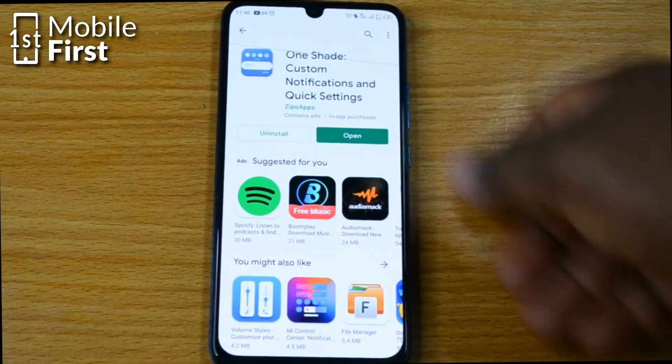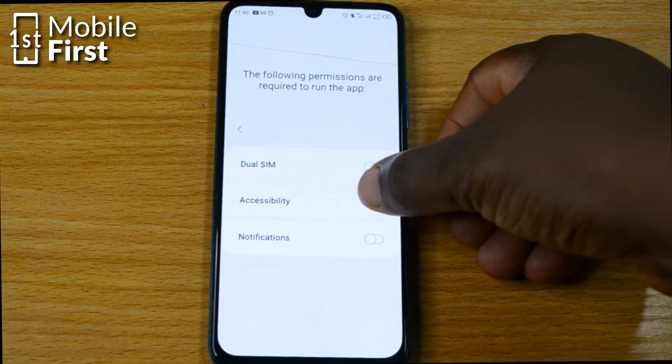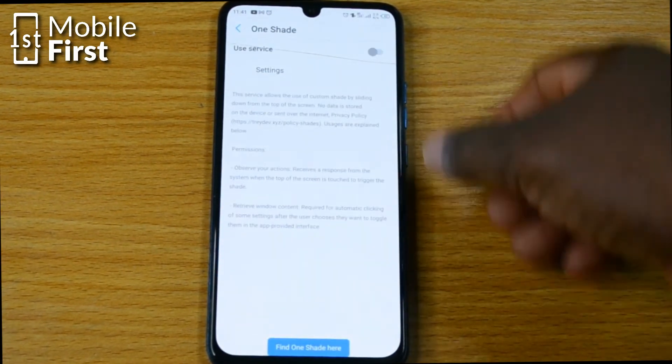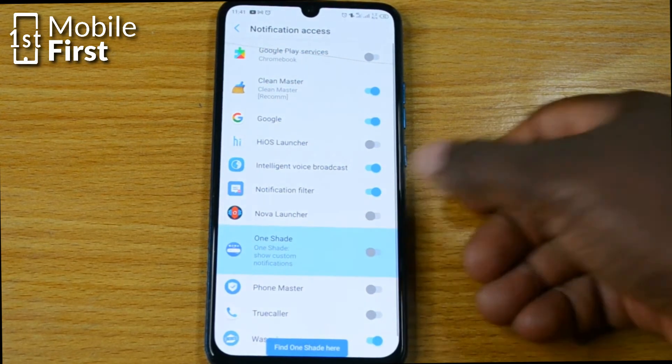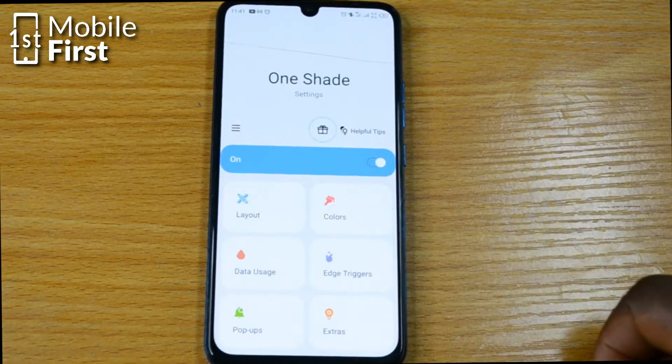Now the app has been installed, so let's open it and set it up. You have to enable accessibility for OneShade — turn that on. You also have to enable notifications for OneShade — turn that on, then tap allow.